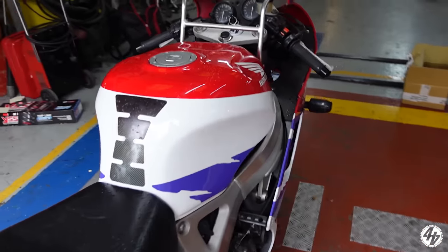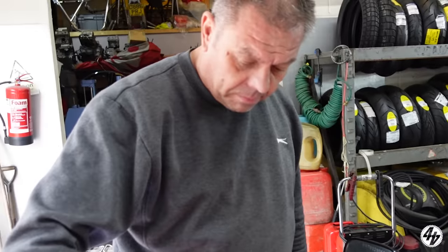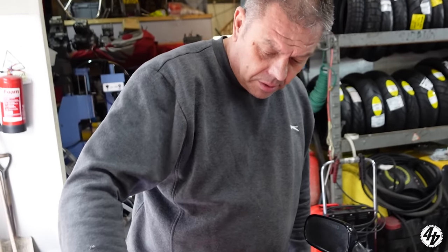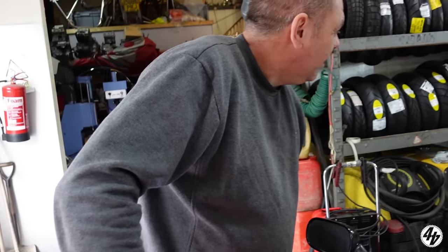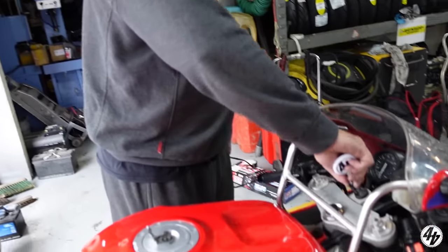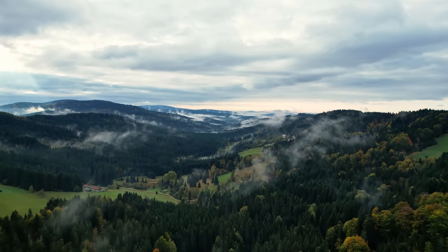We'll put her on the dyno at some point before we go. Don't look in there — you looked in there. It'll be sweet. That's budget bike battle!